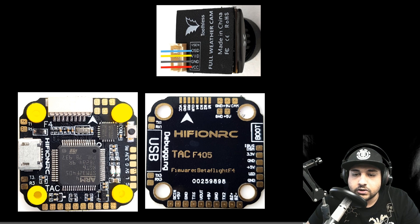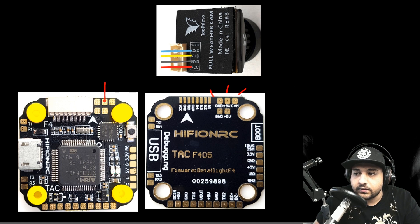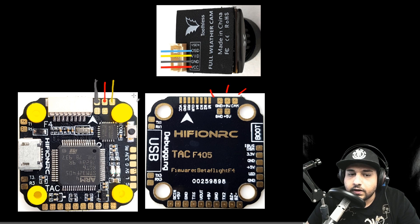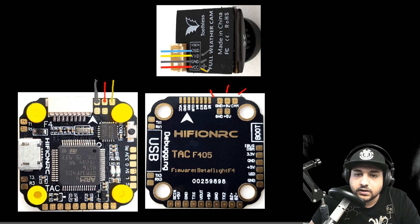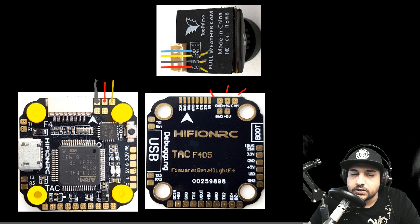Now let's talk about the camera. Looking at the guide provided in the package, we see three pads: ground, 5 volts, and cam. So we should install our camera in this area on the board — here is 5 volts, cam is the video line, and ground is the black wire. For any camera, there are three main wires you always need: ground, video, and VCC. The OSD and Vsense you could ignore, but these three main wires must be installed.